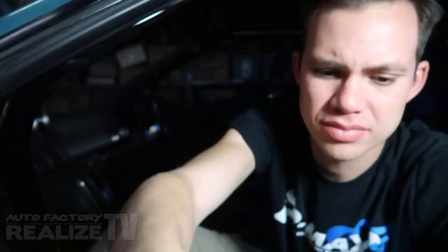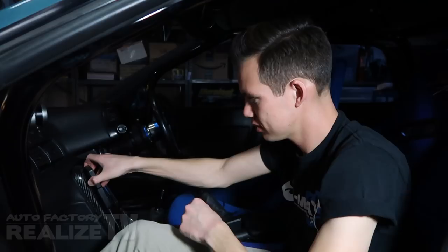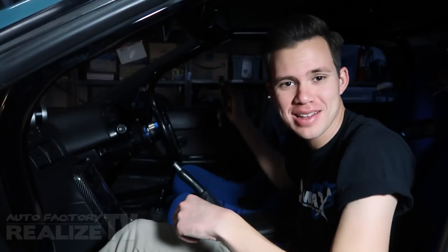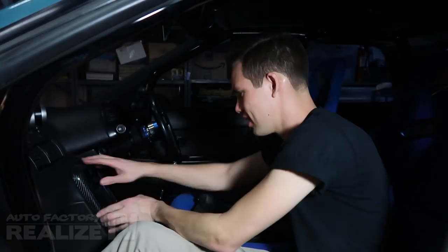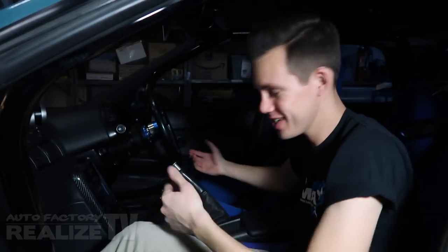Oh my god, this is the coolest thing ever — sorry, those of you that know me know that I love airplanes. Anyway, after all my FBI detective work figuring out which color wire does what, I realized they're all labeled. I'd love to pull this out without breaking it, because A, they're impossible to find, and B, they're really expensive.